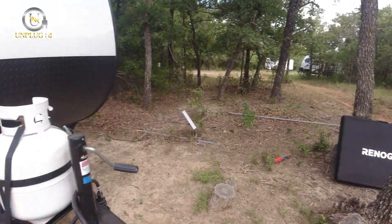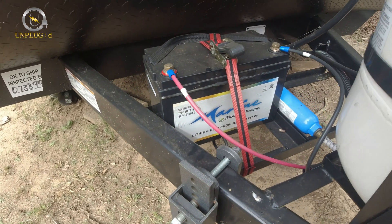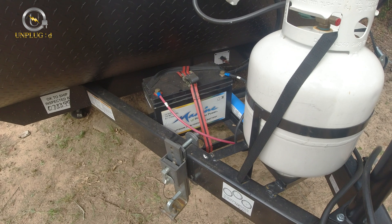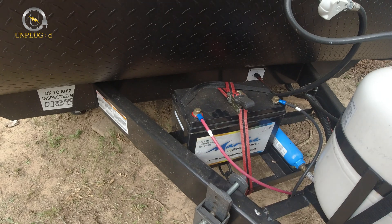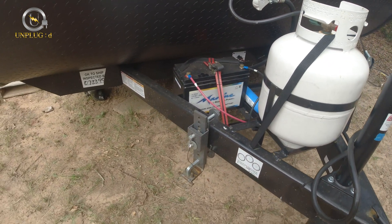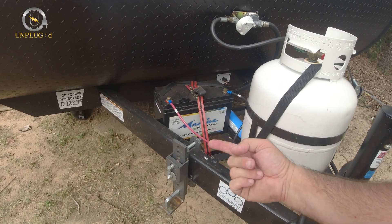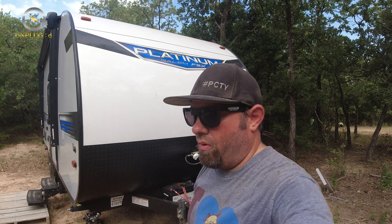Today I'm going to plug up this solar panel — I'll unbox it in a second — and we're going to plug it into this Bioenno 100 amp-hour battery. It's a marine battery, lithium iron phosphate, which is the best battery chemistry you can buy right now. They're more expensive, but they're lighter weight and they last much longer than an AGM or lead-acid battery.